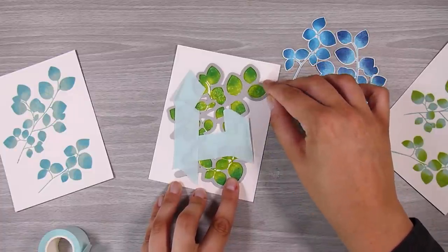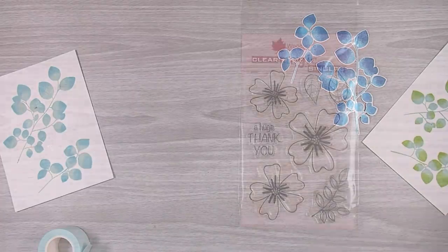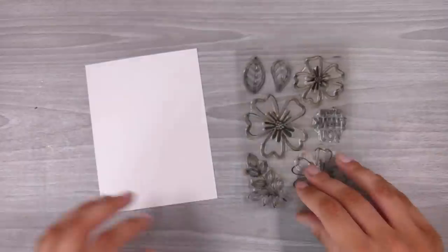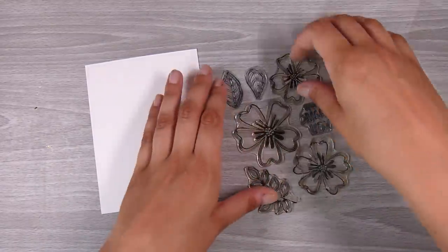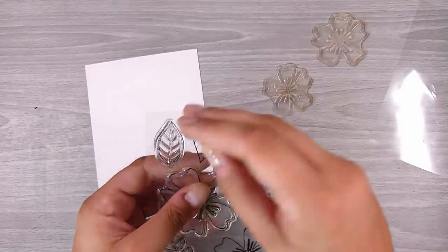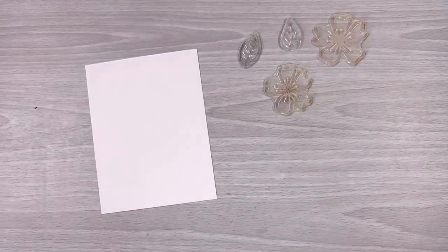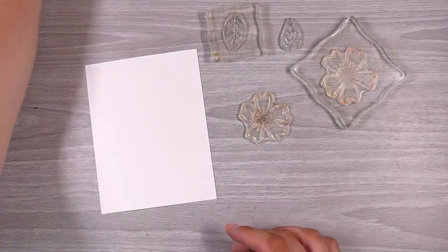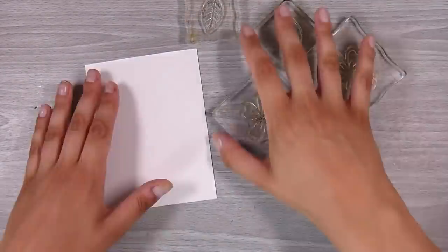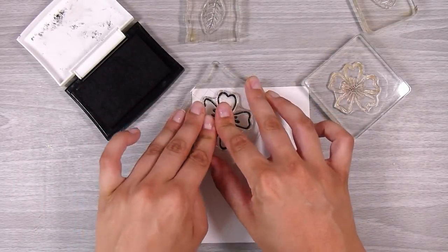Now I want to show you the second way to create this look, and this is if you have outline stamps. These ones are bold and solid stamps, while these ones are outlines. I do not have coordinating dies for these, and I'll show you exactly what I do so we can use them for this gorgeous floating heart technique. I'm going to pick out two different sizes of flowers and both of those gorgeous leaves, and I pop each one on an acrylic block.